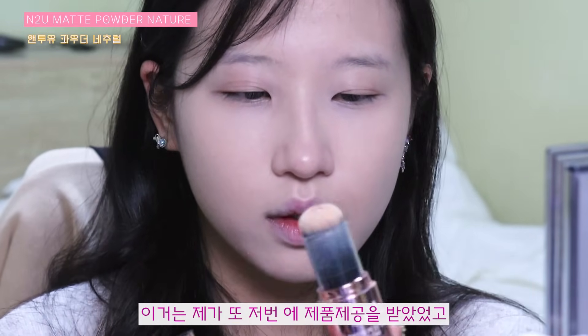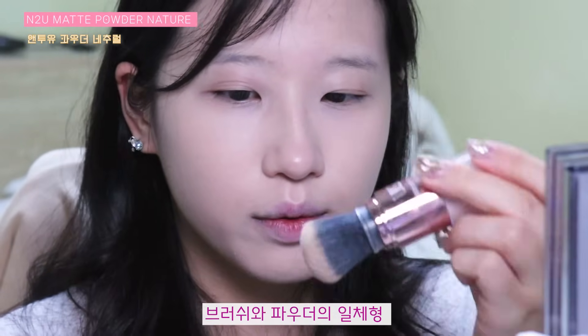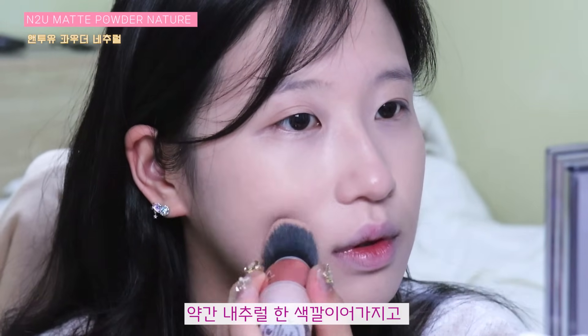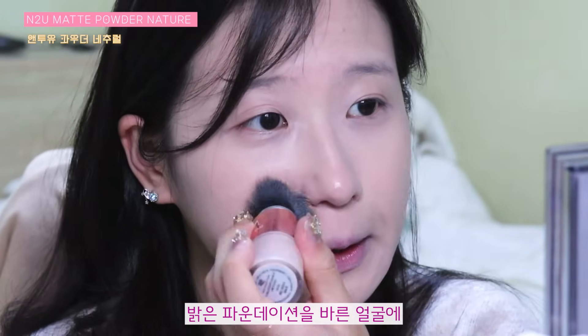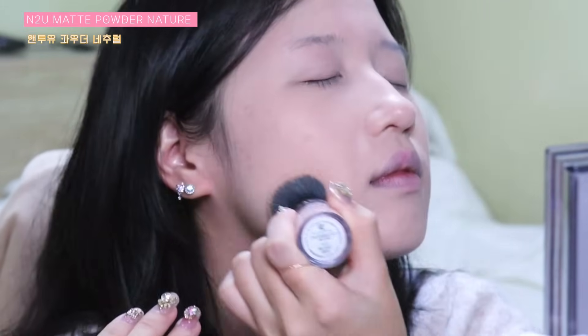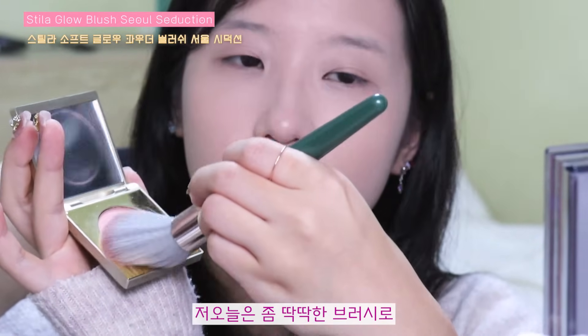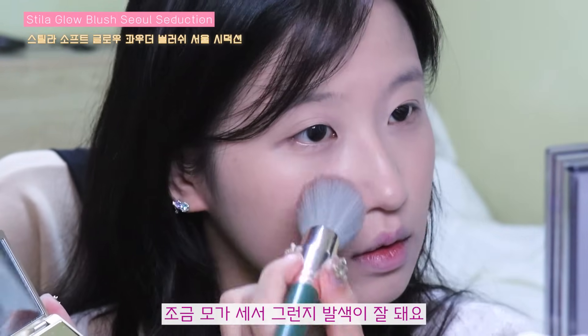이거는 저번에 제품 제공을 받았었던 브러쉬와 파우더의 일체형 제품인데요. 약간 내추럴한 색깔이어서 21호 파우더라고 보면 될 것 같아요. 밝은 파운데이션에 살짝 색감을 잡아주면서, 오늘은 좀 빳빳한 브러쉬로 살짝 내추럴한 핑크를 발라주겠습니다. 파우더 브러쉬가 좀 세서 그런지 발색이 잘 돼요. 그래서 조심스럽게 터치를 해주겠습니다.